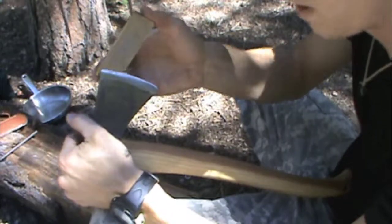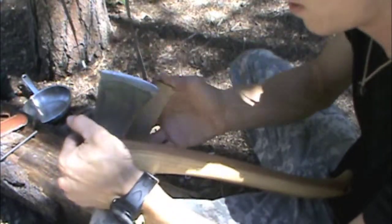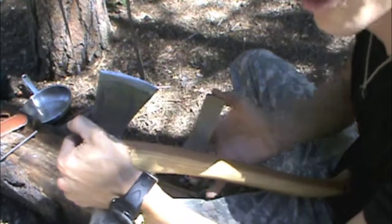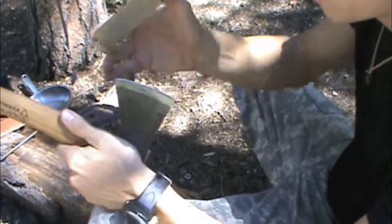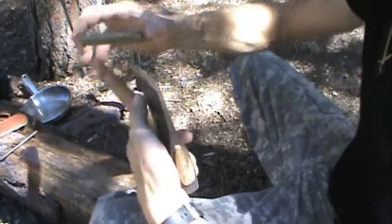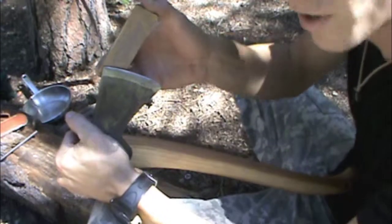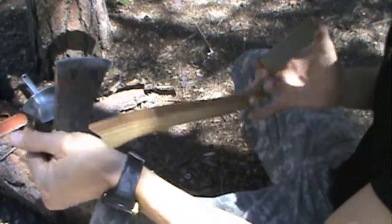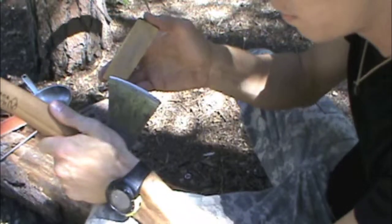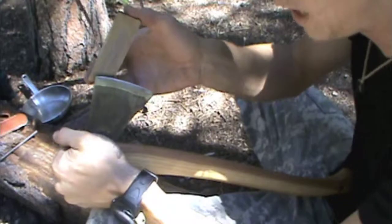Now we're just going to take one pass — be sure to keep your fingers and your thumb well clear. A couple of times and back. Right now we're just making sure the edge is perfectly aligned. We're going to go one pass on each side for maybe two or three swipes, just keeping it flipping back and forth.